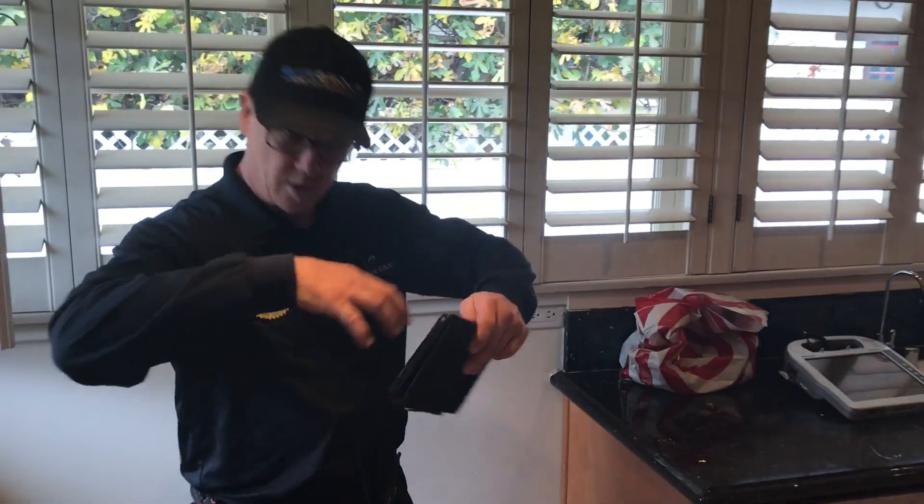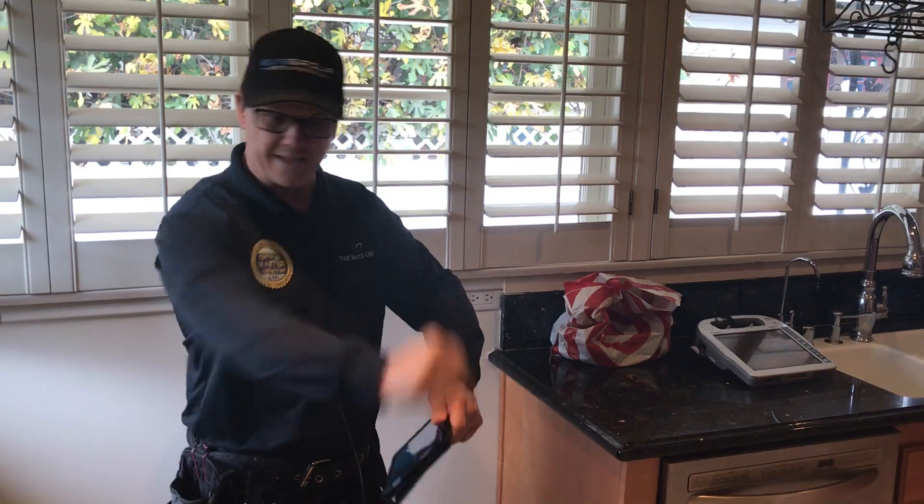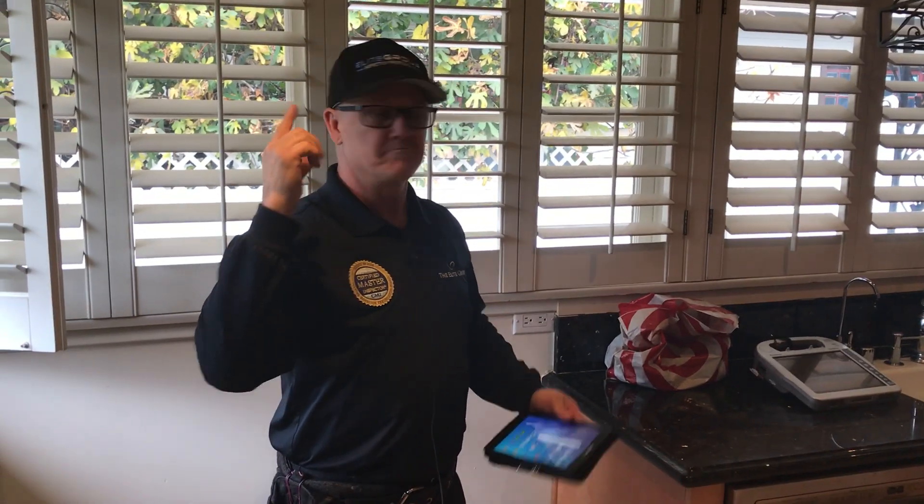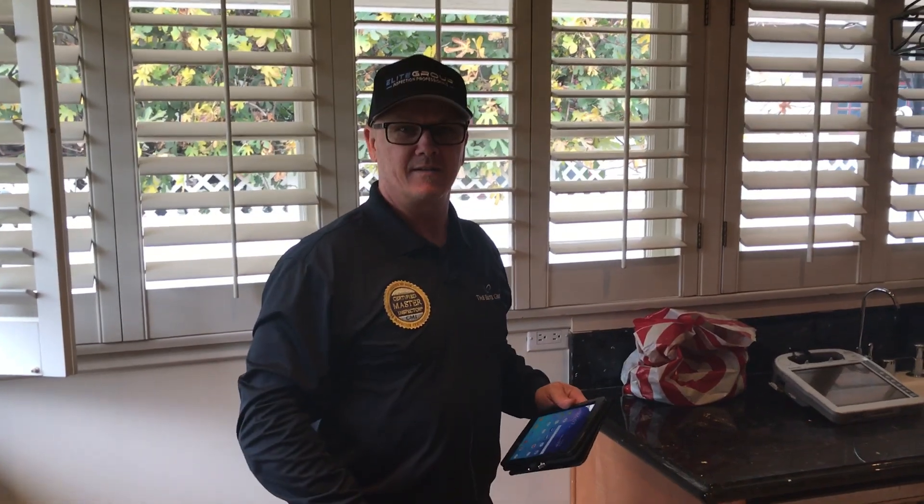So open cabinets up, look down inside, put your flashlight in there — it's important to have a good flashlight. And that's it for the day.